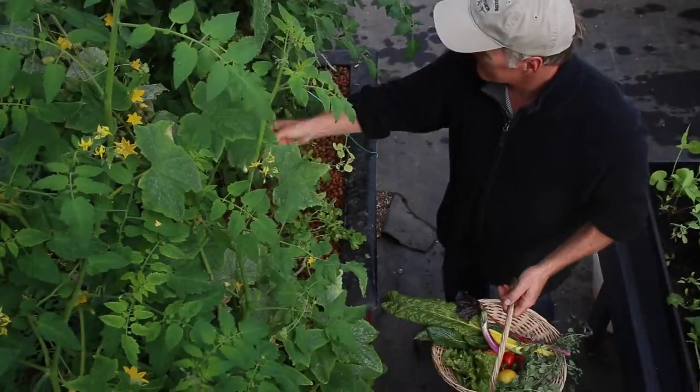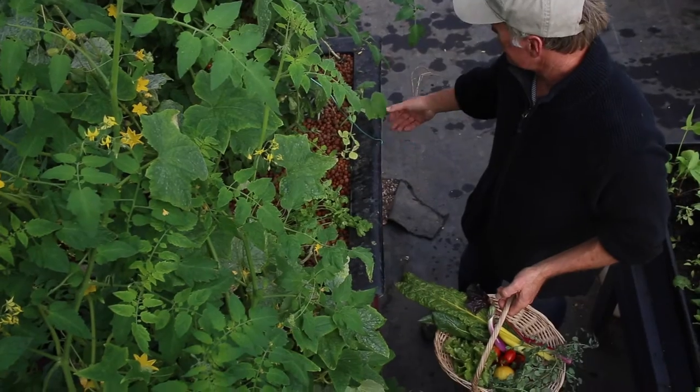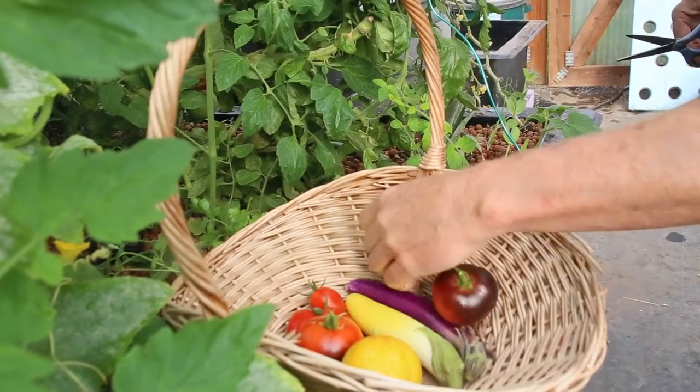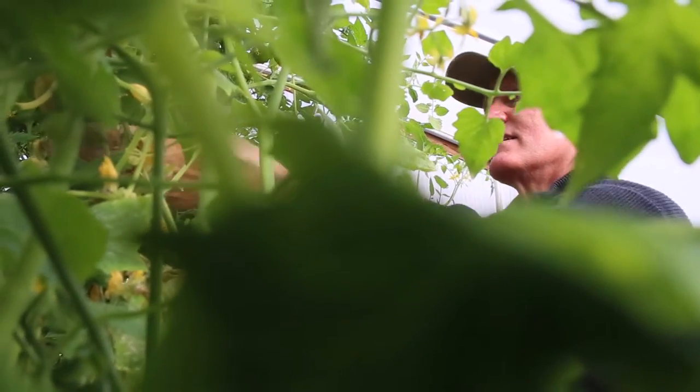It's a great way to grow your own veggies right at home. Here in Oregon, water isn't such a huge issue, but in places like California or Arizona, aquaponics can solve a lot of water challenges.